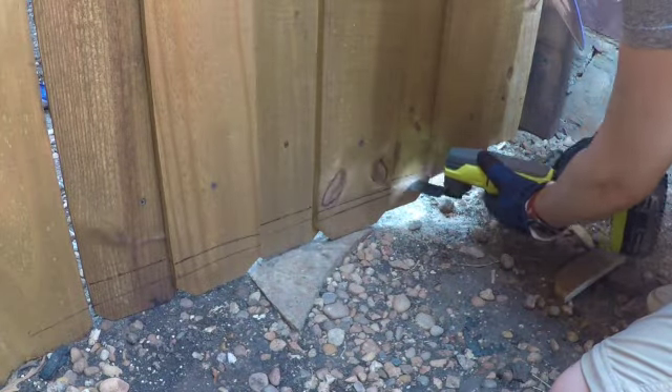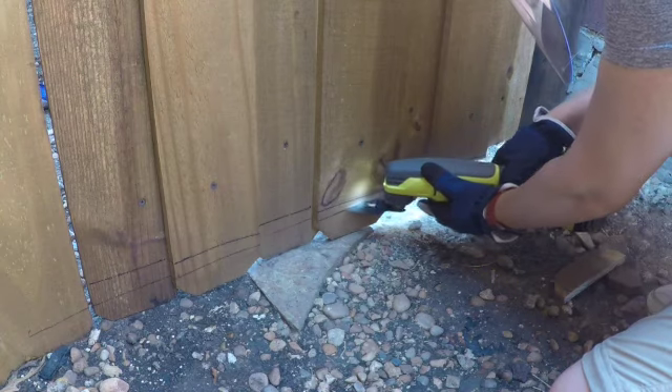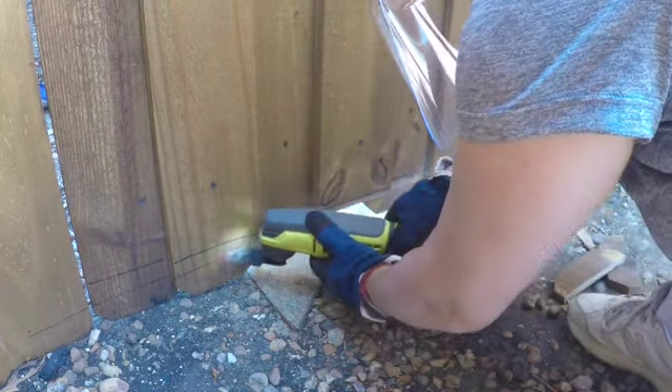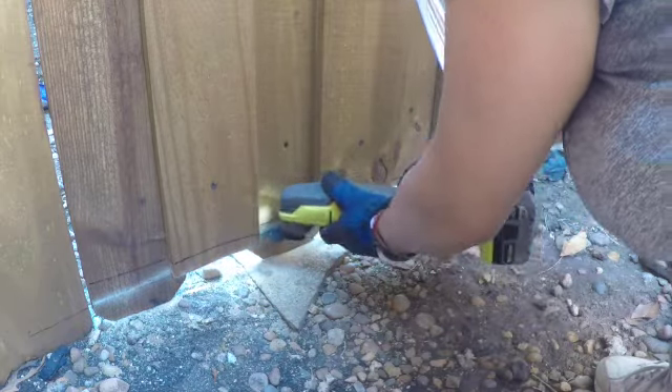Here I am trimming the bottom of this door because it is hitting my stone path a lot and it's causing me issues. It's important that you have this door able to swing freely so we can finish this project.